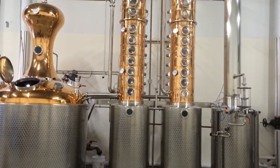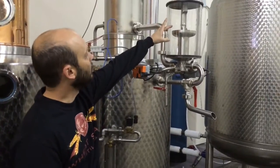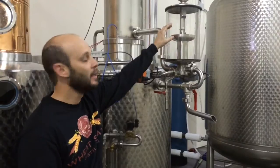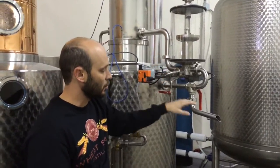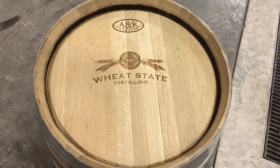The spirits come out here, so if we want to sample them they can come out of this tank. The hydrometer bounces up and down — it tells us what the proof of the spirit is and the temperature as well. We can either put them into this collection tank or we can put them straight into a barrel.